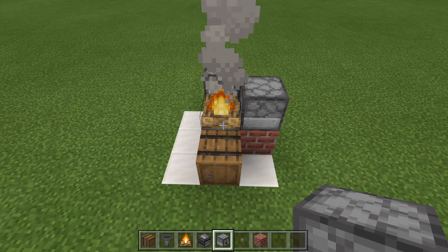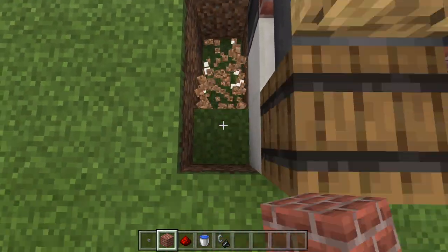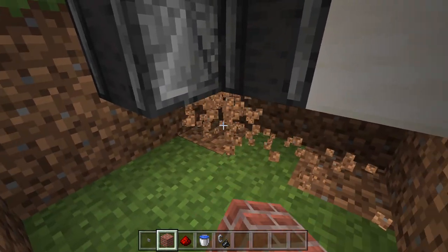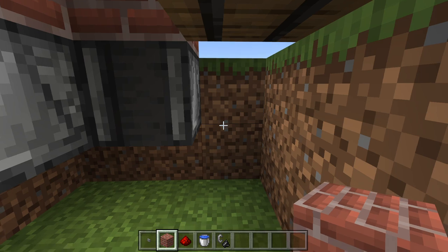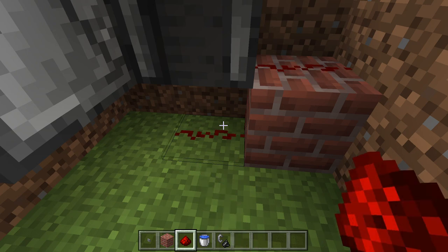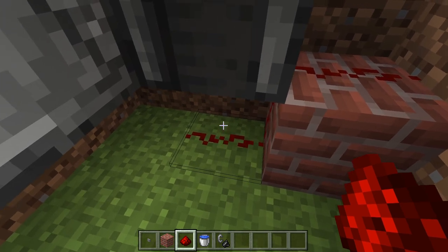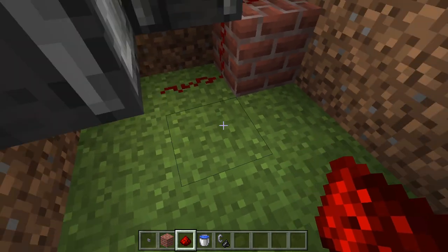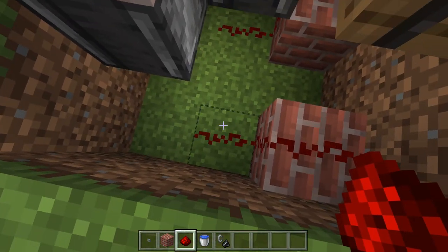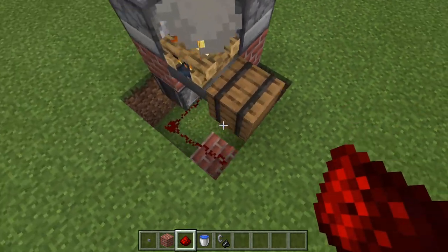Now let's go ahead and place in the redstone. What we're going to do first is knock out this whole area and go two blocks down, then knock all of this out. Now place a block here, get your redstone dust, place dust there and dust there. You can hear that dispenser ticked, so the observer detected this. Now for this one, all we're going to do is place a block here, then redstone dust, dust, dust, and dust. And believe it or not, that is the redstone all set up.